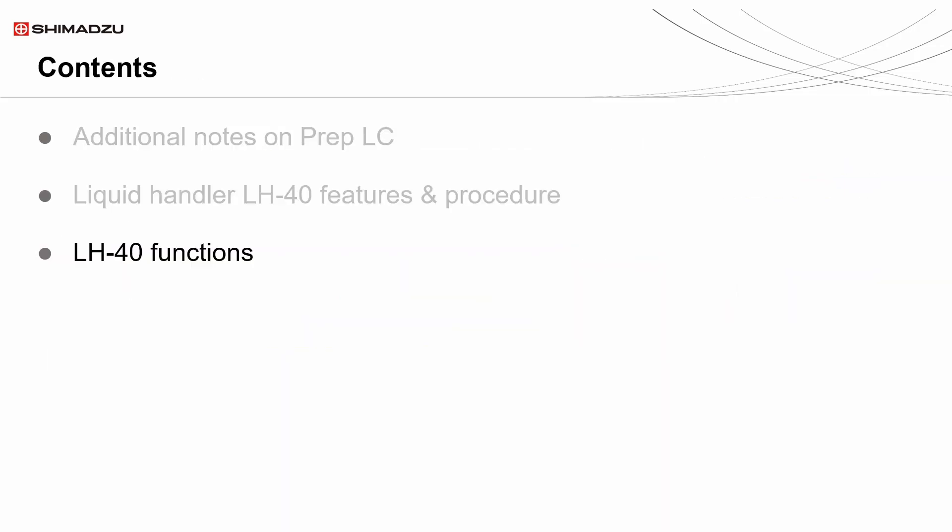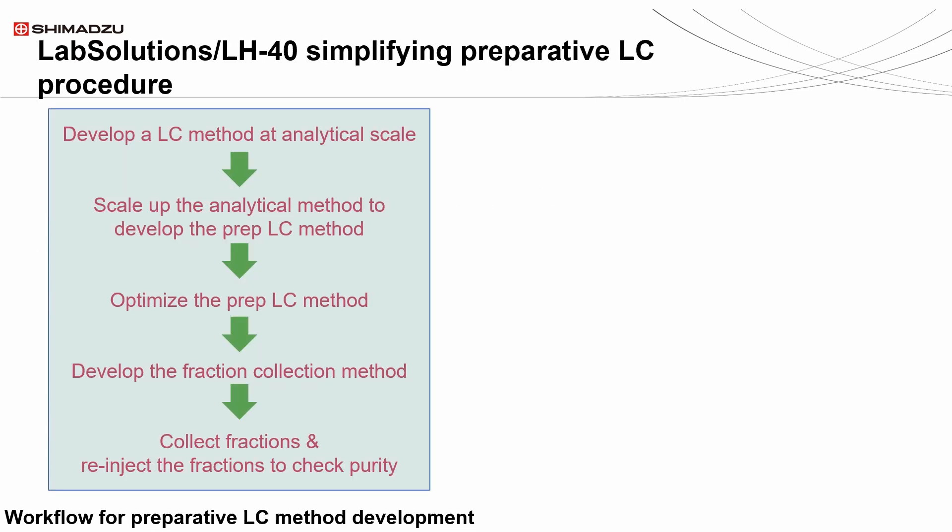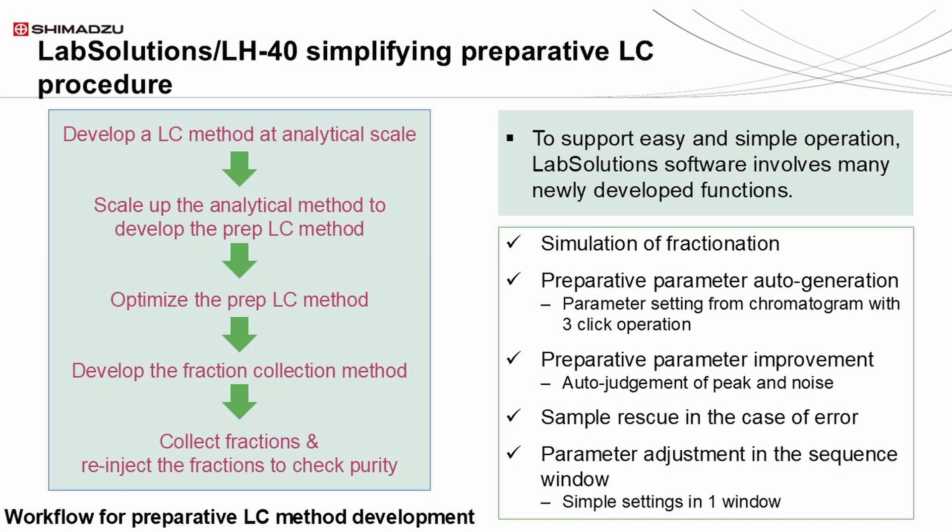Next, we will discuss the workflow to develop an LH-40 preparative method. The general workflow of the scale-up of analytical to preparative methods is the same, but the additional step of purity checks is included when using the LH-40. Firstly, we would develop an analytical LC method, scale it up to become a preparative LC method, optimize the LC method, and then develop the fraction collection method. After all that, we would collect fractions to re-inject for purity checks.